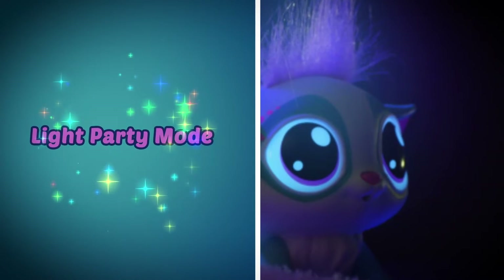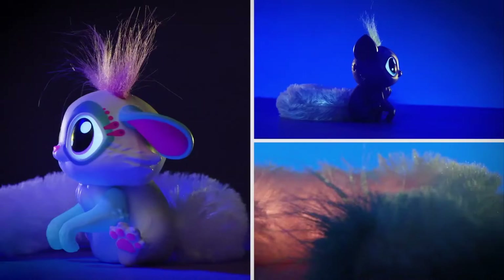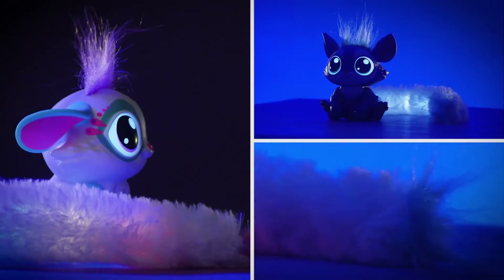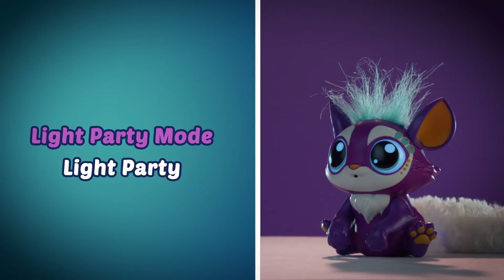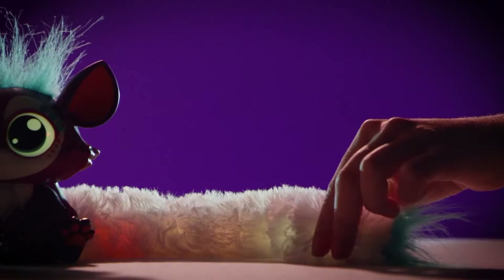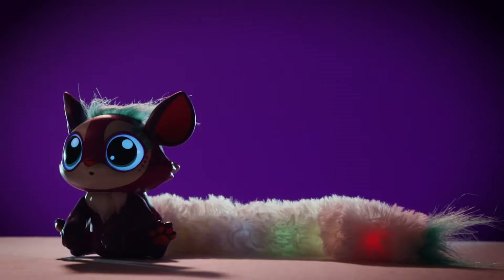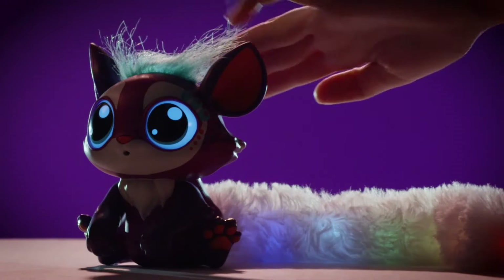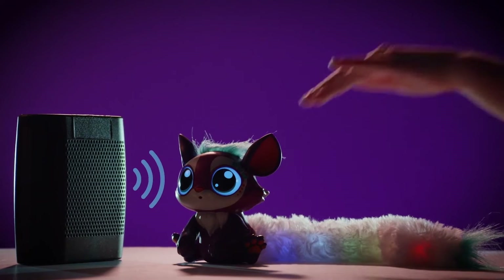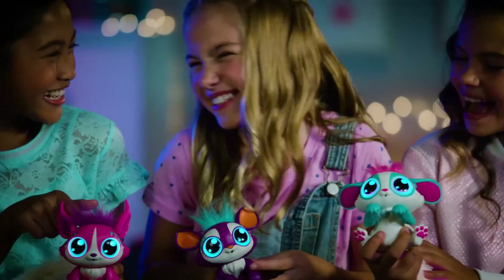Your Little Gleamers loves to party, so let's switch to light party mode by pressing her nose until you hear, "Let's have a light party." In light party mode, your Little Gleamers can hear your favorite music and put on a light show with her tail. If you don't have any music, you can clap, tap, or even use your voice, and your Little Gleamers will light up with a colorful rhythm based on what she hears. To customize your tail lights, press the button in her tail to choose your favorite colors. To change the direction of the lights, pet the head either front to back or back to front. Make sure your Little Gleamers is in a quiet area so she isn't picking up any background noise and only hears what you want her to hear.